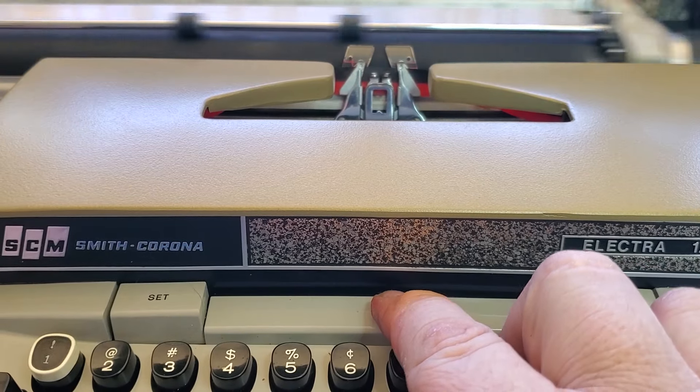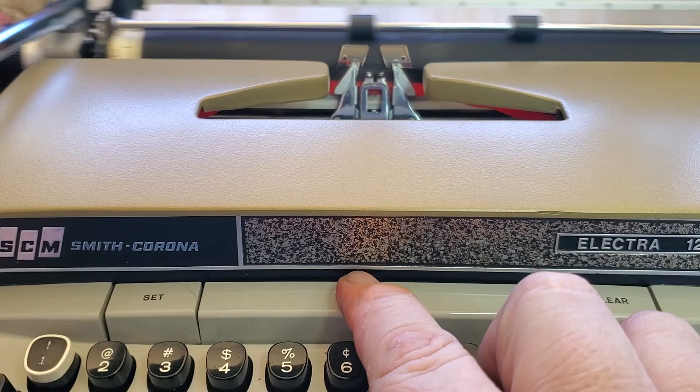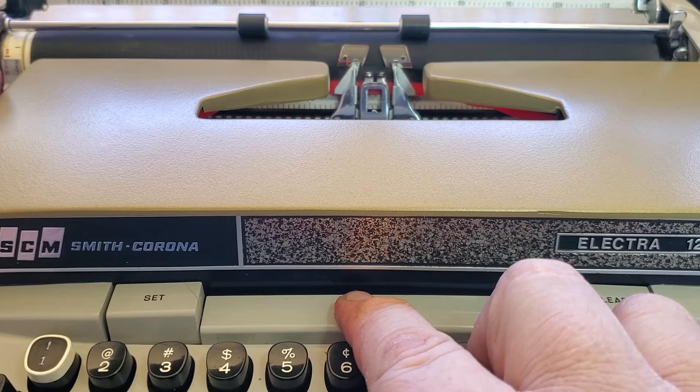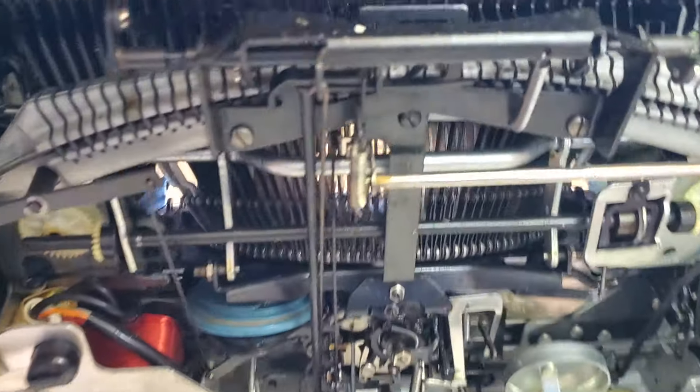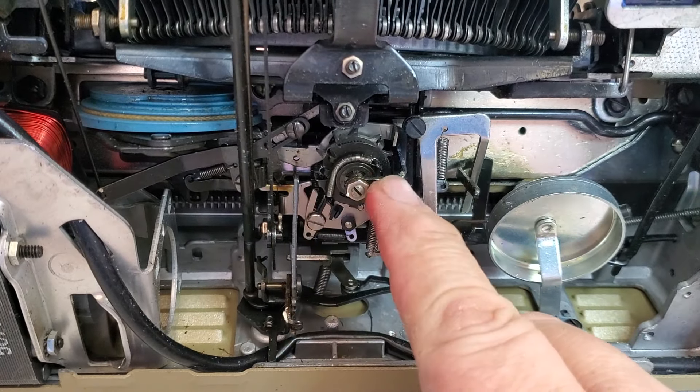It would kind of slow down. This one's going all the way now, but if it goes slow or stops halfway for no reason, it's probably got a dry decelerator clutch — or whatever we call these. So here's your common Smith Corona escapement.